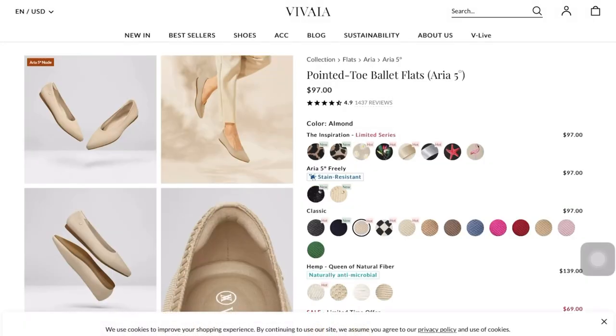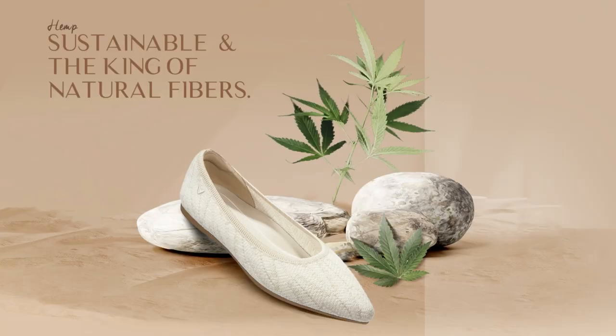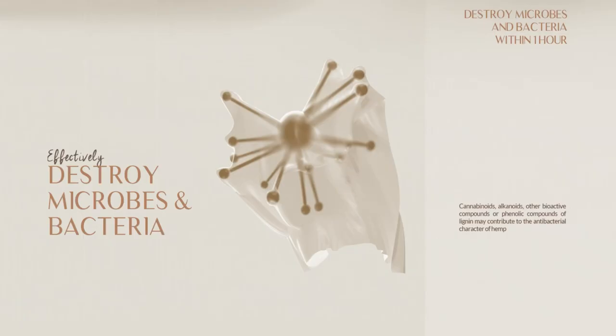So the first shoes I'm going to show you is actually the best-selling shoes of Vivaya, which is their Pointed Toe Ballet Flat Aria. For the first haul I did for Vivaya I actually had this one, but for this version I am so curious and excited because this is perfect for summer — it's now made of a brand new material, which is hemp. A hemp fabric that is naturally antimicrobial, which can effectively inhibit the growth of microbes and bacteria, destroying them within one hour. I am really, really curious about this, so I am going to open this with you now.